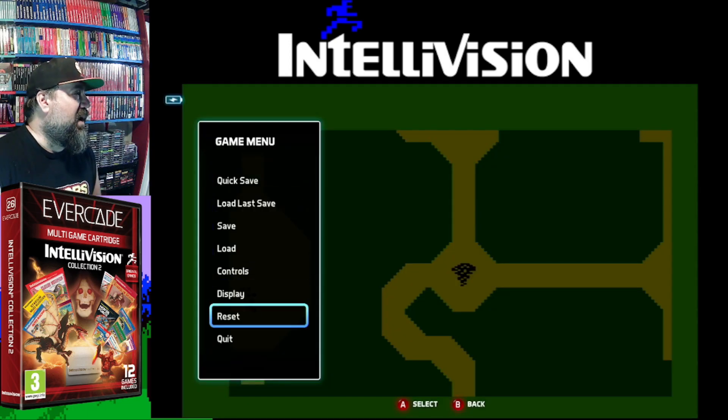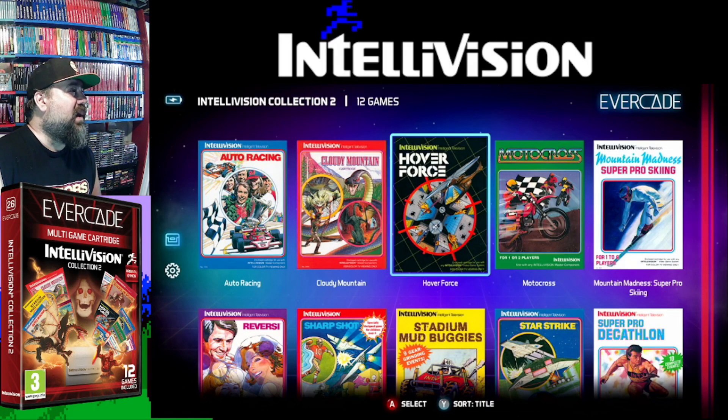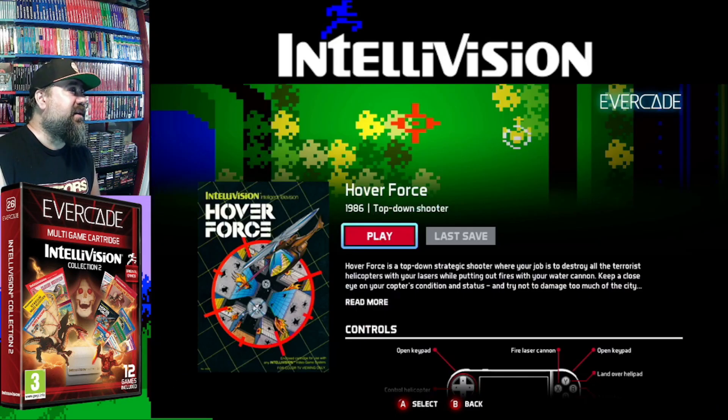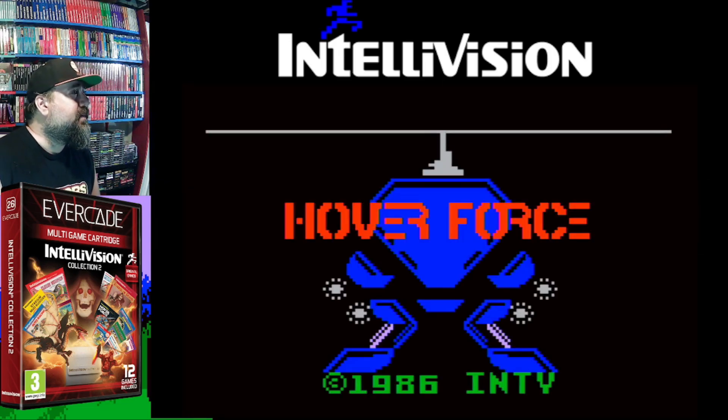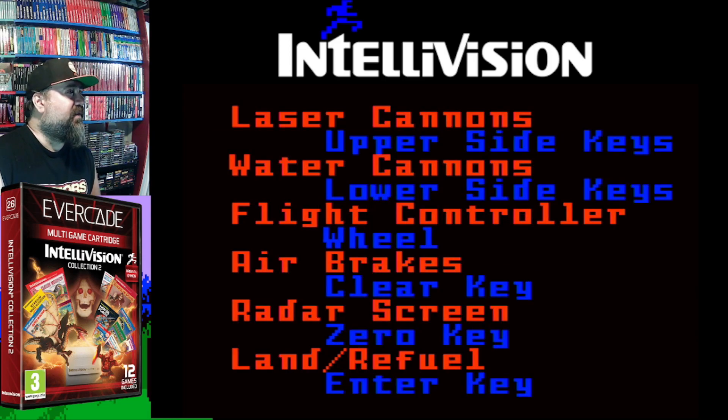Let's quit this and go on to the next game so this video isn't a million minutes long. Hover Force — an INTV game, later in the console's life. I never owned this, I know of it. Cool intro screen. Let's check out Hover Force.